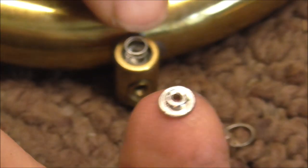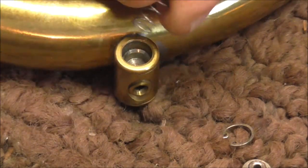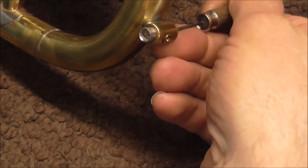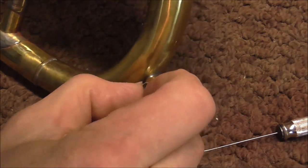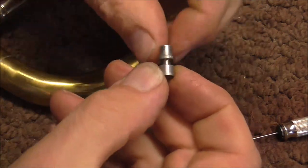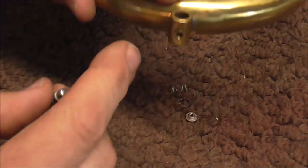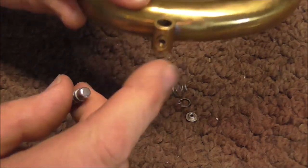So you hold that down. There's a little ring that comes out of there that holds the spring in place, and then there's the spring. And there is the plunger right there. Sometimes you need to push that out. A lot of times the plungers get dirty and the Amato water key gets stuck and does not close all the way.